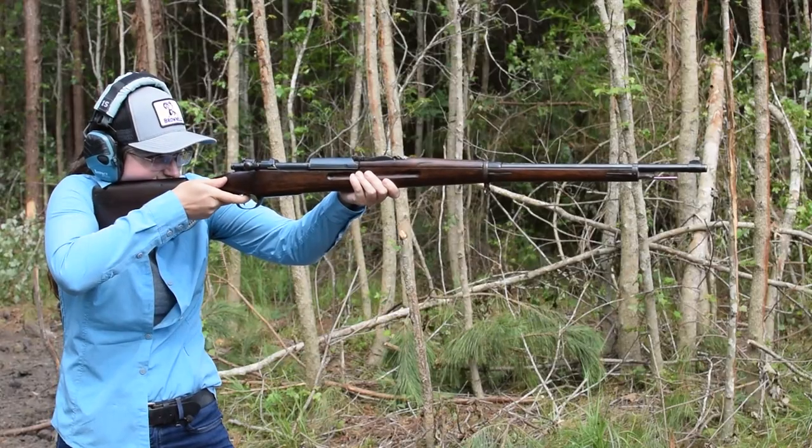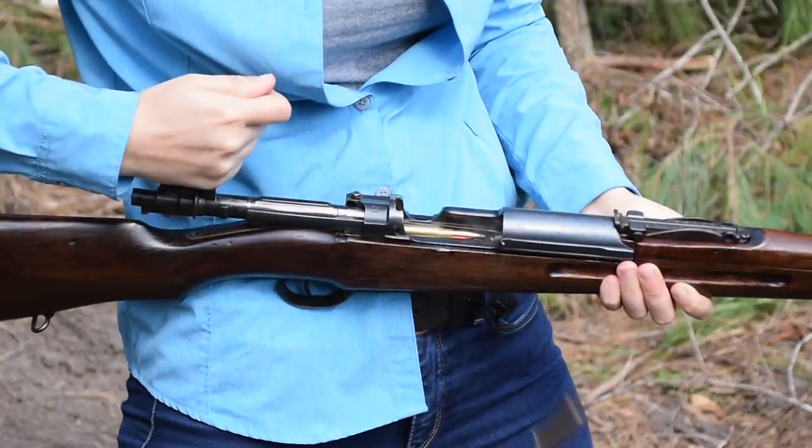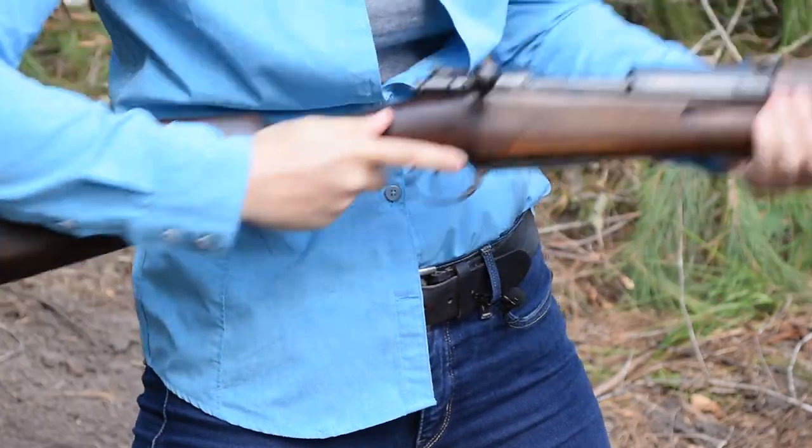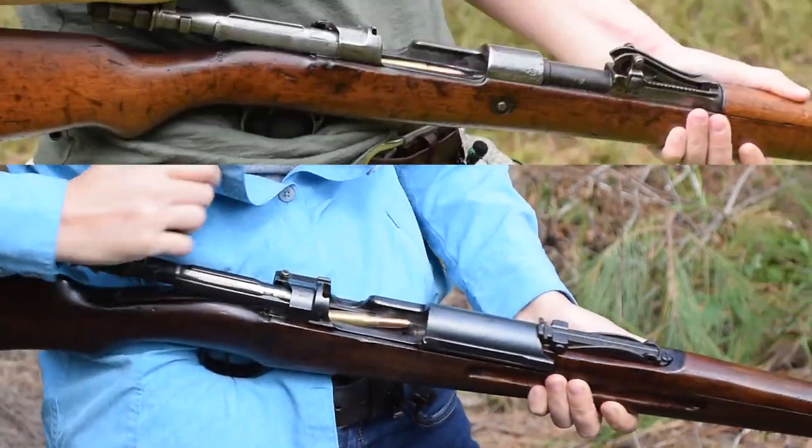Long, with a semi-pistol grip, our balance point is just ahead of the receiver, so it's okay. Our cocked-and-open Mauser 98 action is smooth, and that plum-shaped bolt handle is comfy. But bear in mind, parts are not interchangeable with our German boy.